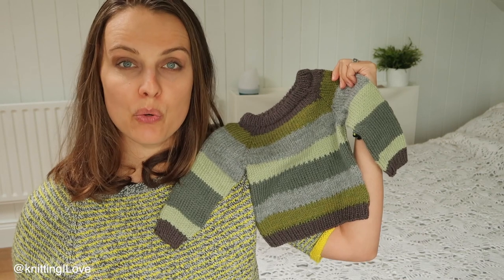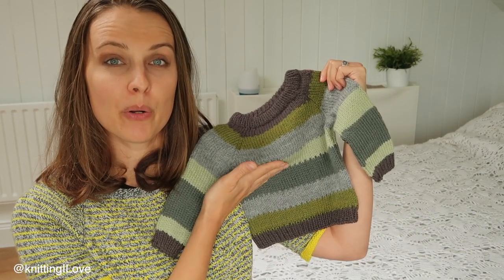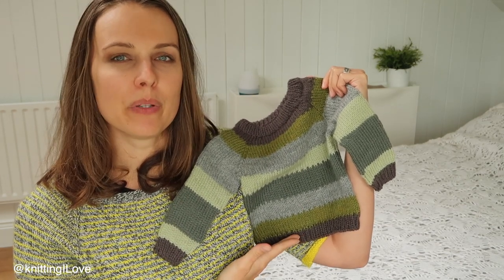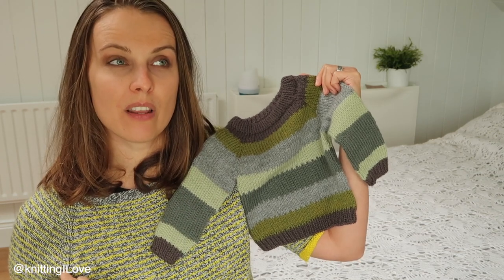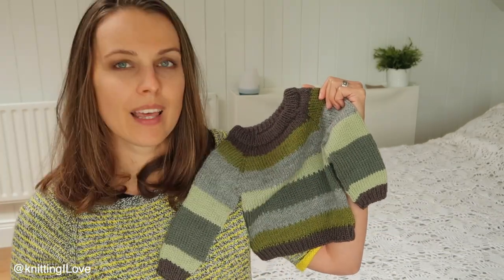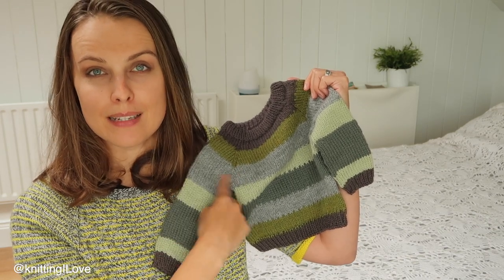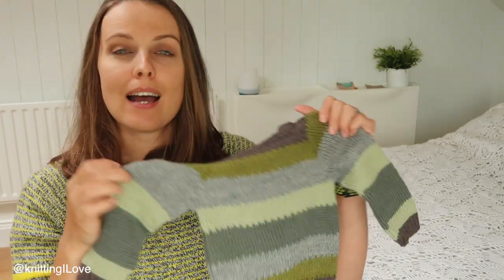When knitting in the round, you have two options: bottom-up or top-down. Bottom-up means you knit the body, then knit each sleeve separately on additional needles, then transfer the stitches from the sleeves, front, and back together as one piece and finish the whole thing.